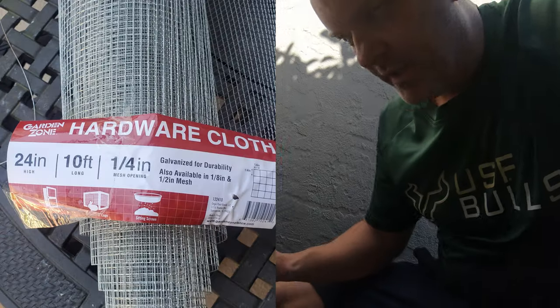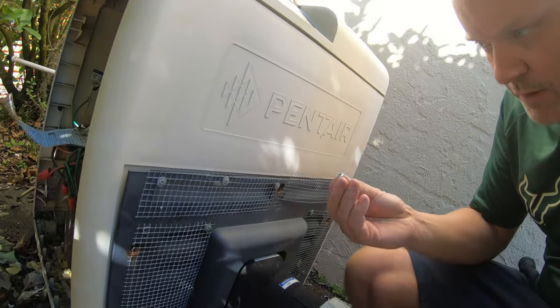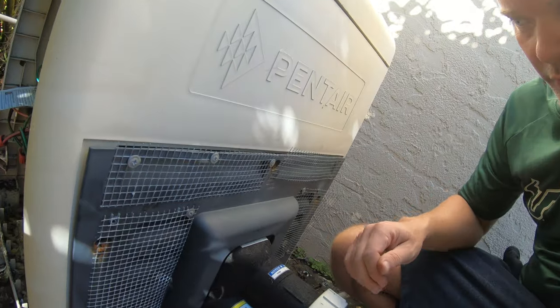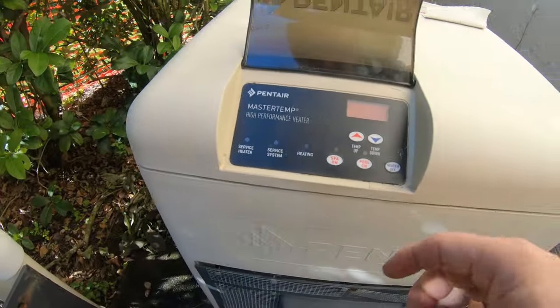I haven't done any prep yet to keep the rats out, but most of you can figure that out. You just get some small mesh wire from Lowe's, then get these little screws with a big shoulder on them and block off the ports where they can get in — do that all the way around. Some spots might be tighter, so you might have to stuff some steel wool in there to keep them out. Anyway, let's kick this on and see what we have.